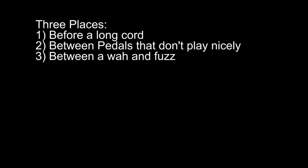Those are the three places I recommend placing a guitar buffer: one is before a very long cable, another is in between two pedals that don't work well together, and the third is in between a wah and a fuzz box so you get really good wah range and don't get oscillation problems. However, the final thing I want to note is that if you like the way your guitar sounds and you don't have any problems, I don't recommend using one — just use what you have and go play your guitar. Thanks very much.